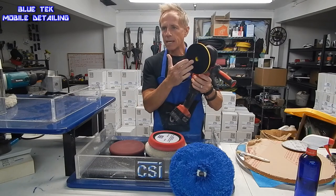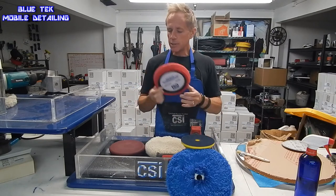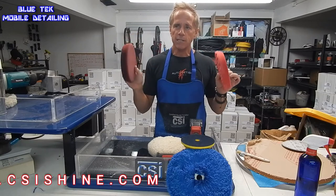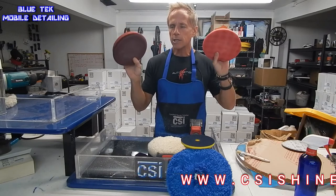This is a six inch backing plate, which means that technically you can use any of these pads and they will fit directly on your six inch backing plate if you decide you want to use one of these pads for your dual action polisher.